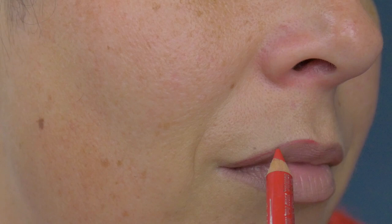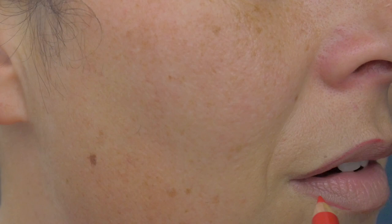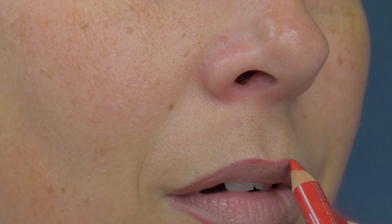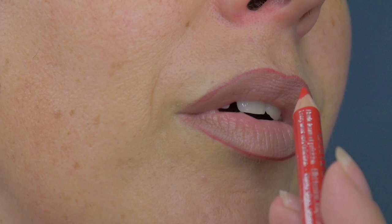Maybe somebody's cut somebody else's lips off and stuck them to my face — that's probably more likely! So we're just lining our lips with that red as well, keeping the line nice and thin. Keep that pencil nice and sharp. Once we've done the perimeter, I then go in and do one straight line across the lips, cutting the lips in half.